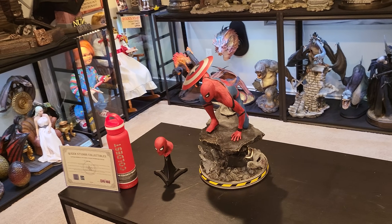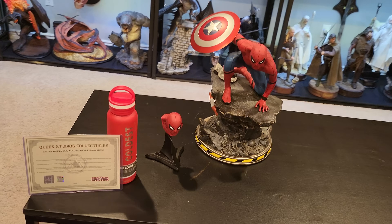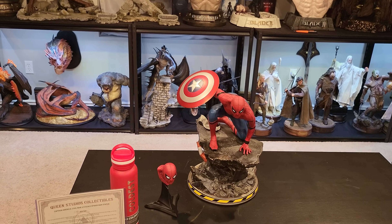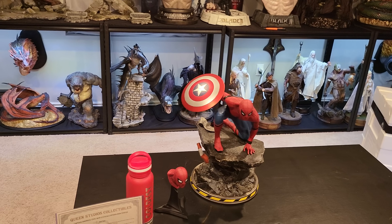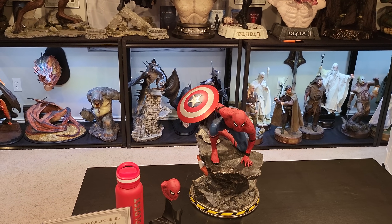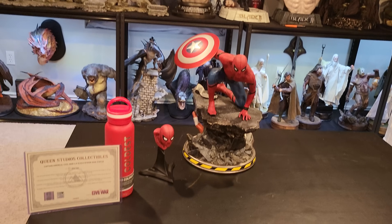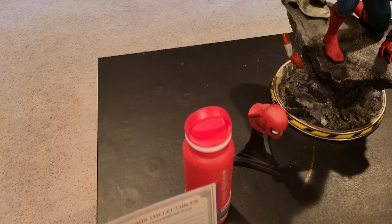Overall I do prefer this head — I think it's more fitting for the statue, especially because one of the big things in this scene is when his eyes squinted. That was like the 'oh' moment. I like the Tom Holland portrait and I think Queen did an excellent job sculpting it — I think it looks better than Iron Studios. However, for me personally I prefer my Spider-Mans with the mask on. Even though I like Tom Holland and think he's an excellent Spider-Man, it's inaccurate to the movie, and I just prefer Spider-Man masked.